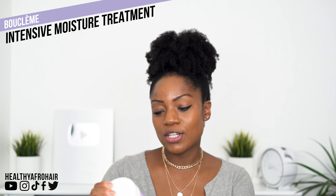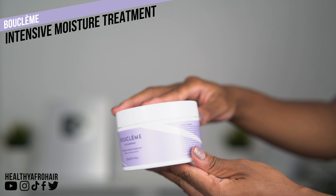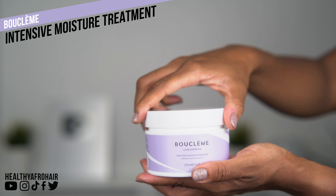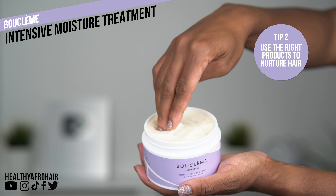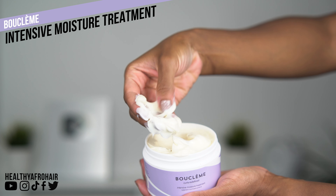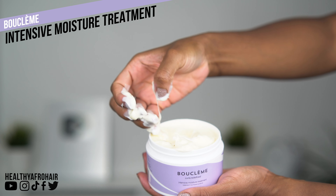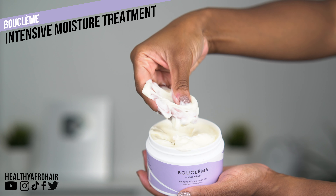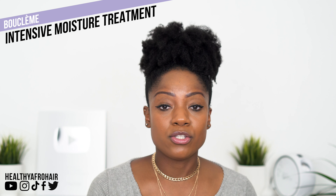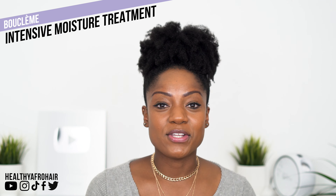Moving on to the next one, which is their Intensive Moisture Treatment. This product is perfect if you're experiencing dry hair, as it's basically designed to help rebalance the moisture levels and prevent breakage. If you want to retain length, you need to make sure you're using products that are going to help nurture your hair. This product has such a lovely, smooth and silky texture, and the consistency is a medium one and it smells lovely. It can be used as a deep conditioning mask or as a leave-in, and it has been recommended to use it as a leave-in for afro hair.